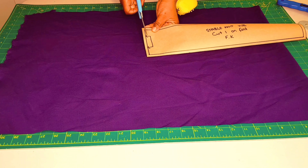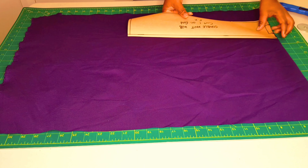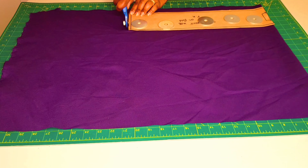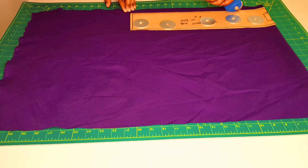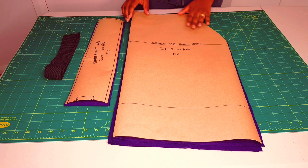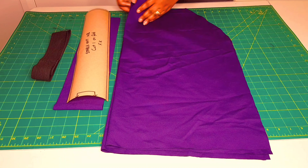When cutting the waistband, remember to remove the seam allowance from the fold line, as I've done, and place it against the folded part of the fabric. We've finished cutting out our pattern pieces — we've got the front and back skirt pieces, the waistband, and the elastic.